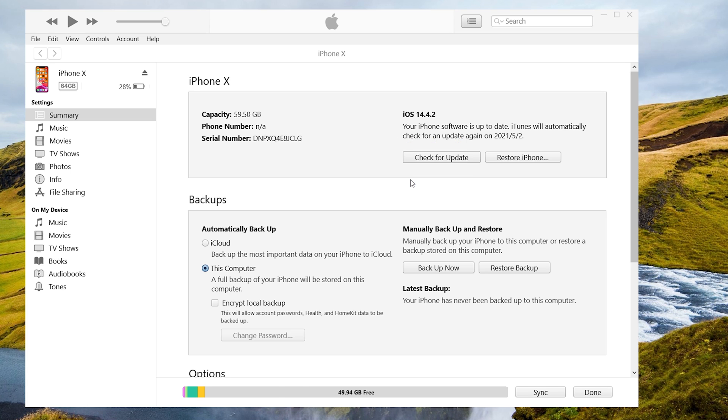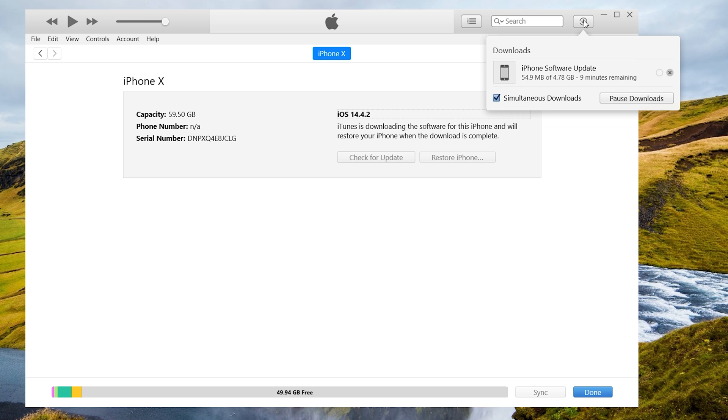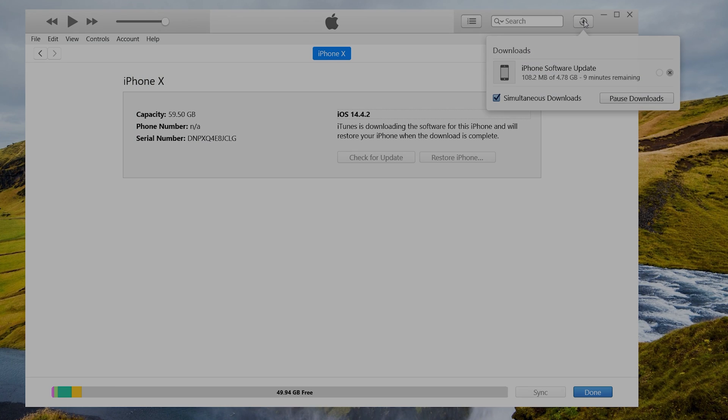iTunes will download the latest version firmware and after that will install it. But this method may erase all your data on your iPhone. If you don't want that to happen, I highly recommend you try Method 3.